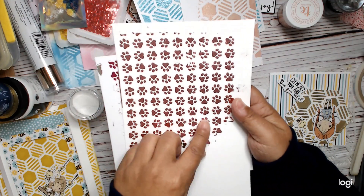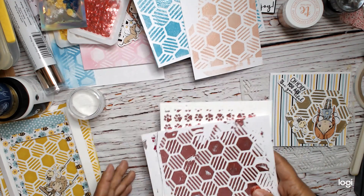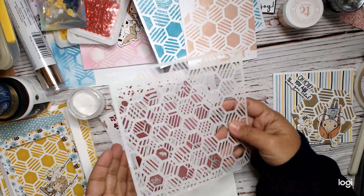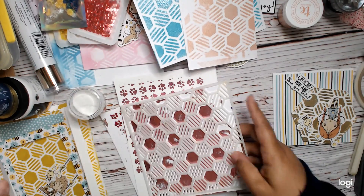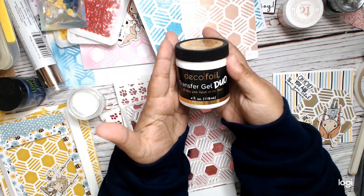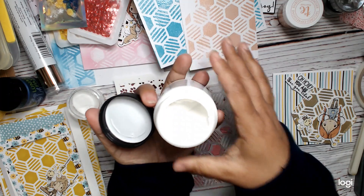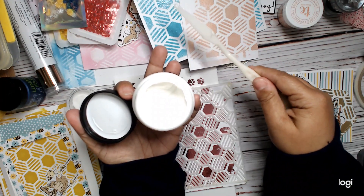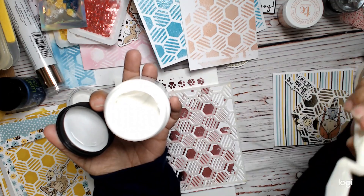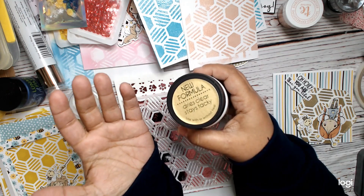To foil your stencil, take your stencil, put it over your paper, and then use this Deco Foil Transfer Gel Duo — it's a gel that you just use with whatever tool you've got. Tape down your stencil, put the gel over it, and then wait until it dries — at least an hour. I actually waited until the next day and it was almost dry and I was like, oh, I wonder if it's going to work — it totally did.